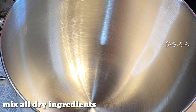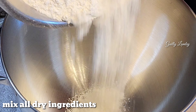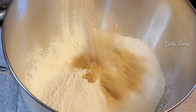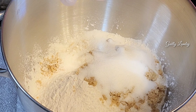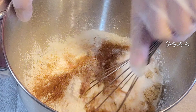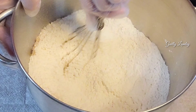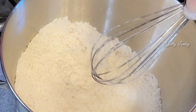Dry ingredients: flour, three and a half cups, brown sugar, white sugar, teaspoon of cinnamon, teaspoon of salt. Then mix together and set aside.